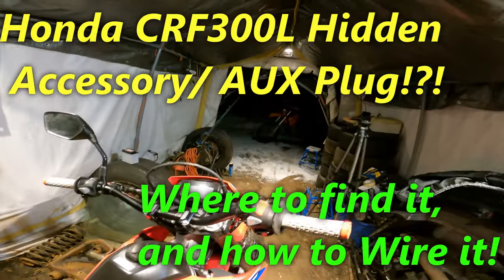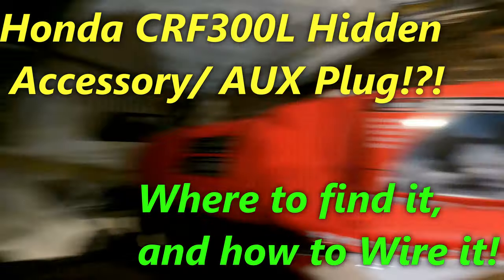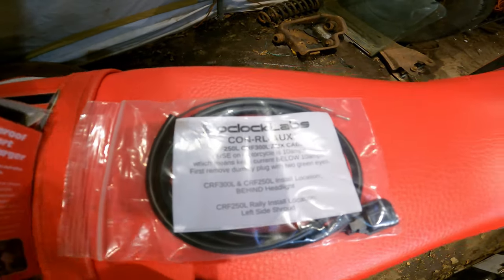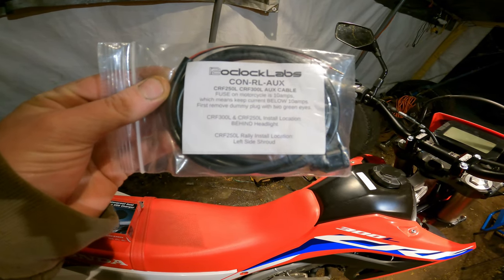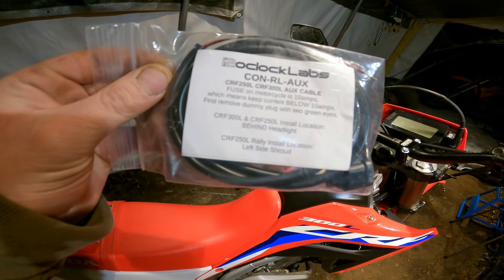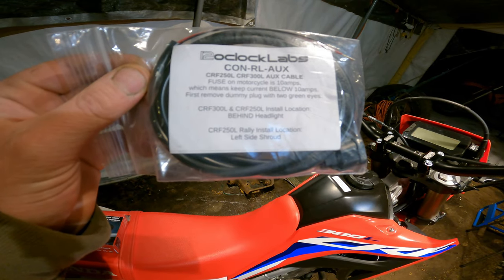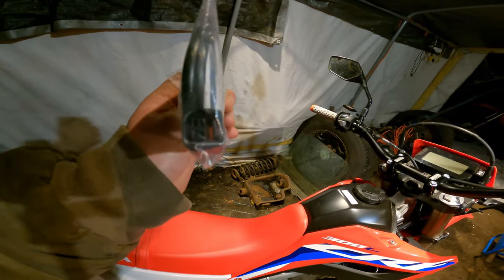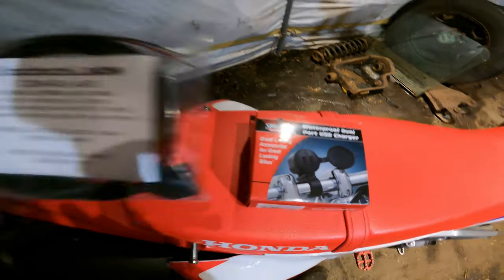Hey there, we're back — part two! We're getting into a waterproof dual USB charger. This is the 12 o'clock labs 250/350 auxiliary cable — a plug-and-play connector that works with a dummy plug on the bike. It reads right there: fuse on motorcycles, 10 amps, so keep current below 10 amps. For the 300L and 250L, installation location is behind the headlight. Let's get into it.